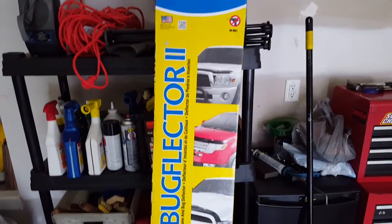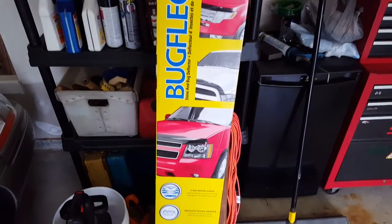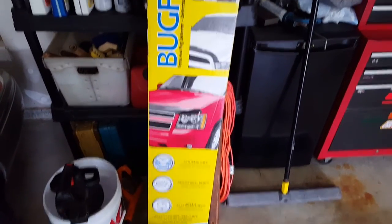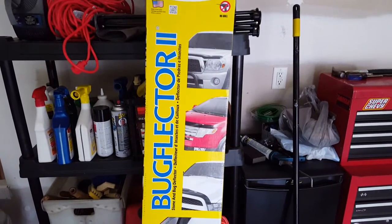In my next video, we're going to be installing this bug deflector on the front of the Silverado, because the other one's cracked. But that'll be in the next video, probably uploaded by Saturday.